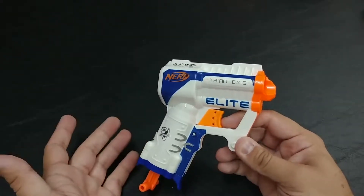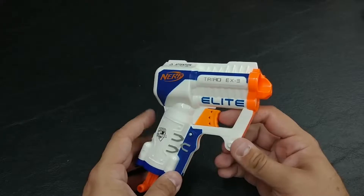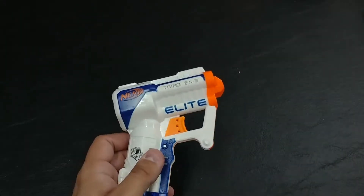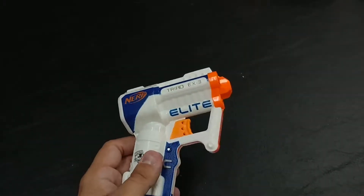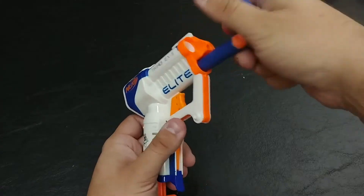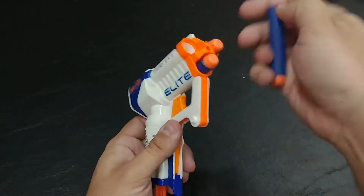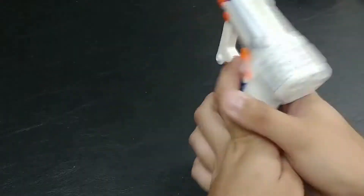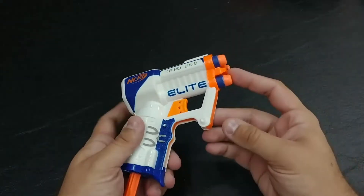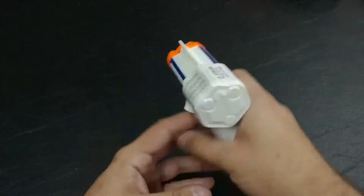The Triad is a nice backup blaster to have around, so that if you need a quick way of drawing between blasters — if one gets jammed or just takes a while to reload — this is something you can take out right away. Already have three darts loaded into this, which is nice and easy from the front, and be able to blast away.